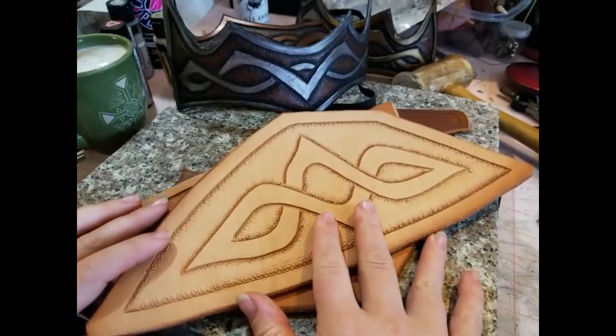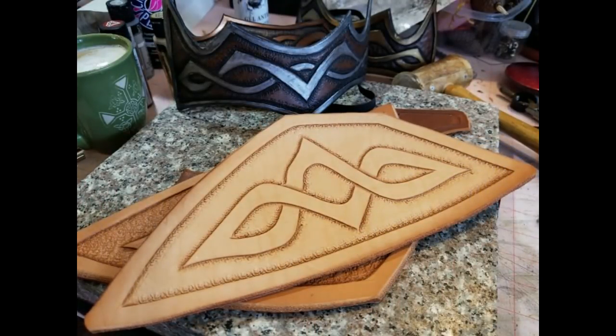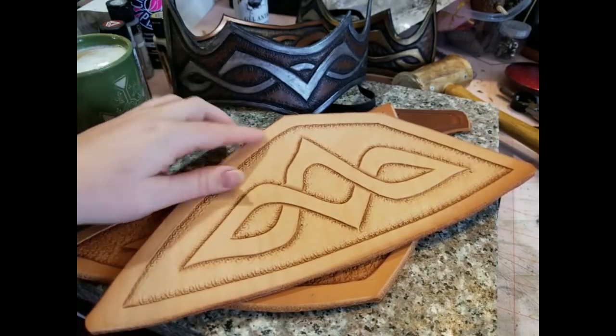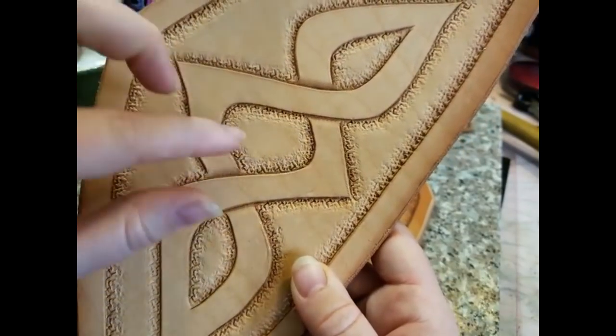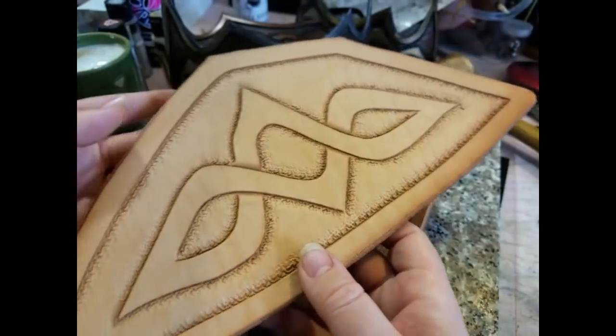First off, I wanted to show y'all a couple of examples of things that you can do with this tool. In leather working, it basically makes this little pattern that you're seeing here. You could use these same techniques on polymer clay, but I'm going to focus on leather working in this video.